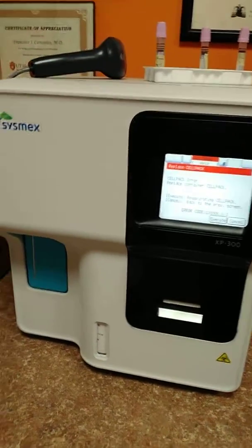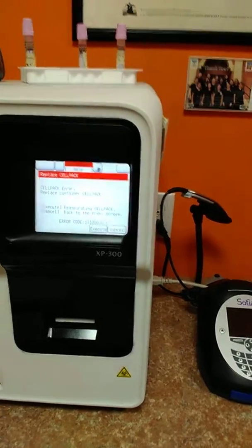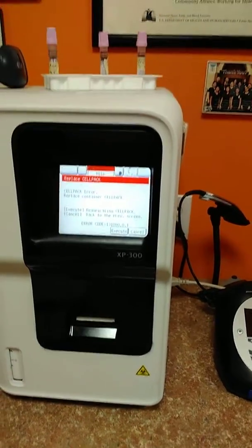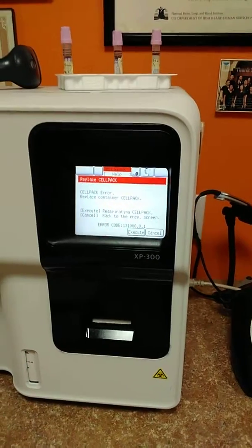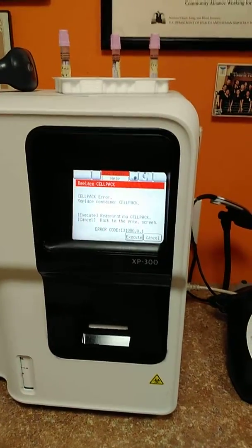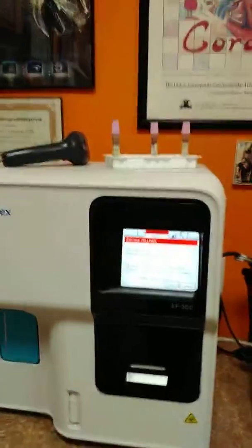Hi guys, this is a short video about how to change the cell pack in CMEX equipment XPK100 CBC analyzer. First of all, when the cell pack is empty, the analyzer sends a message asking for cell pack replacement.